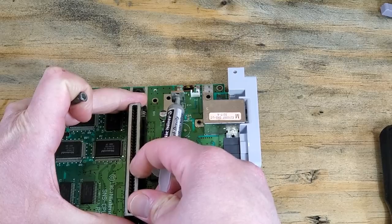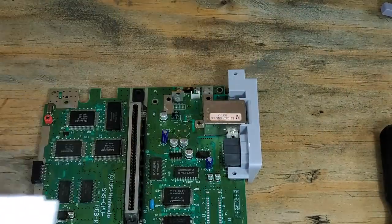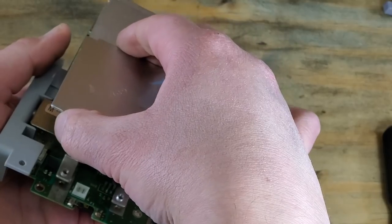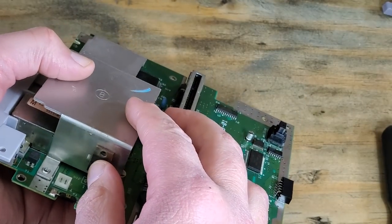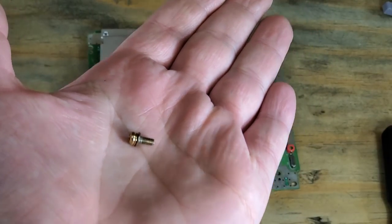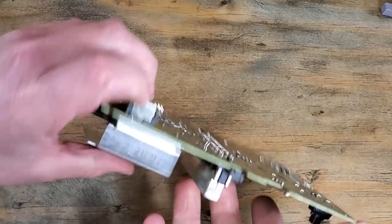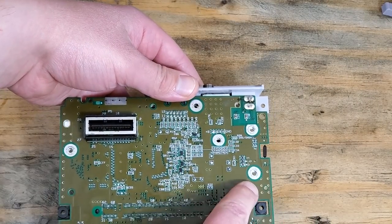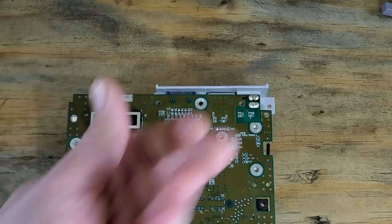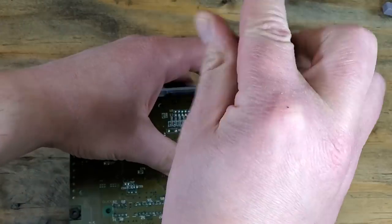After that, we can reapply some new thermal compound — just a small dab will do it. Then we'll replace the heatsink. Remember, the screw for this is the only one that should have two small washers on it. I'll put the silver one in first just to get it out of the way. The order you put these in doesn't matter, so long as you get the heatsink lined up right with the first couple.